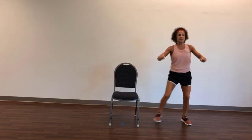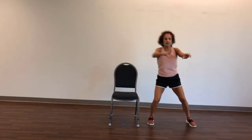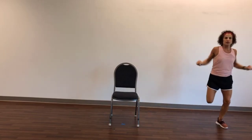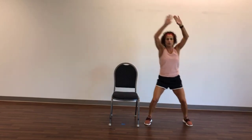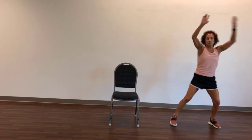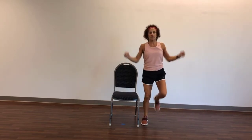Now lift the hamstring — bend the knee, pull back. Bend, bend, bend. Good. Now up, curl, curl, curl. Good. Two more. Very good. March it out.